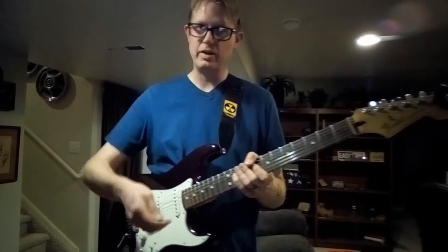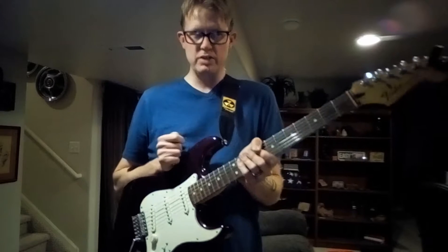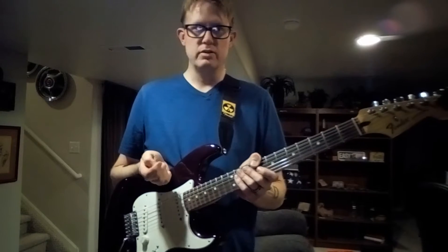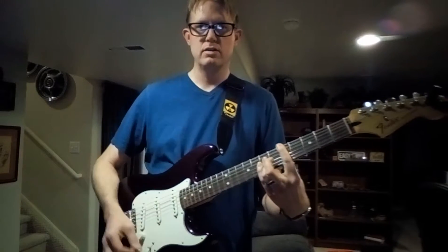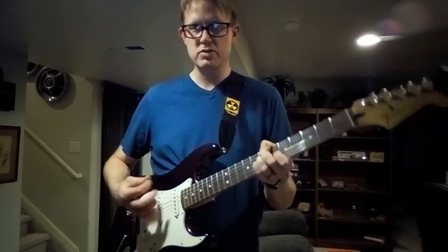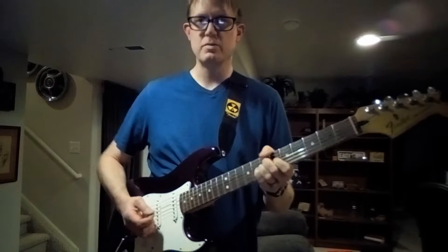Some people think they have to play four or five, or all six strings. But sometimes when you play too many strings, things get really muddled — it just doesn't sound good. Sure, you get a lot of sound, but sometimes less is more.